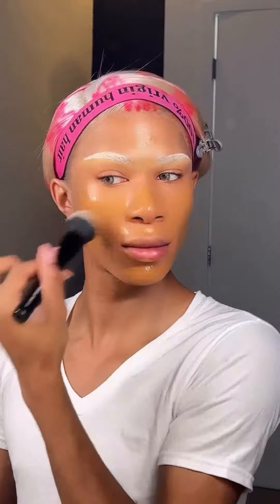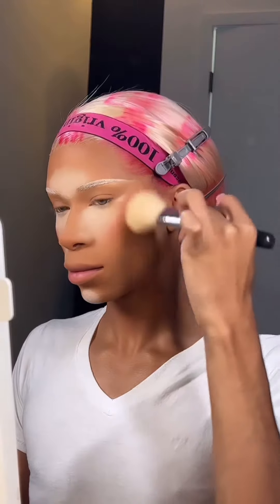I never do my side part on this side — I always do it flipped the other way — but I'm lowkey feeling it for today. Let's see how she gives. The wig is installed now, I'm just hot combing it back. I'm going to go ahead and start on my makeup.